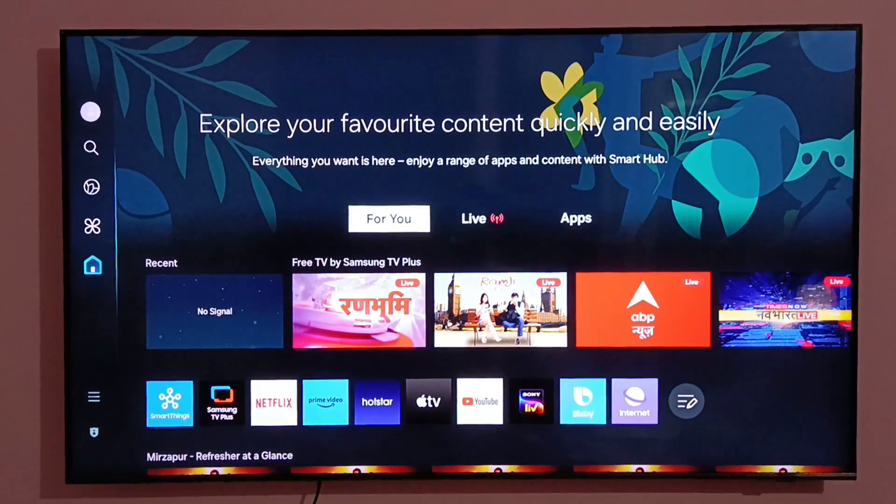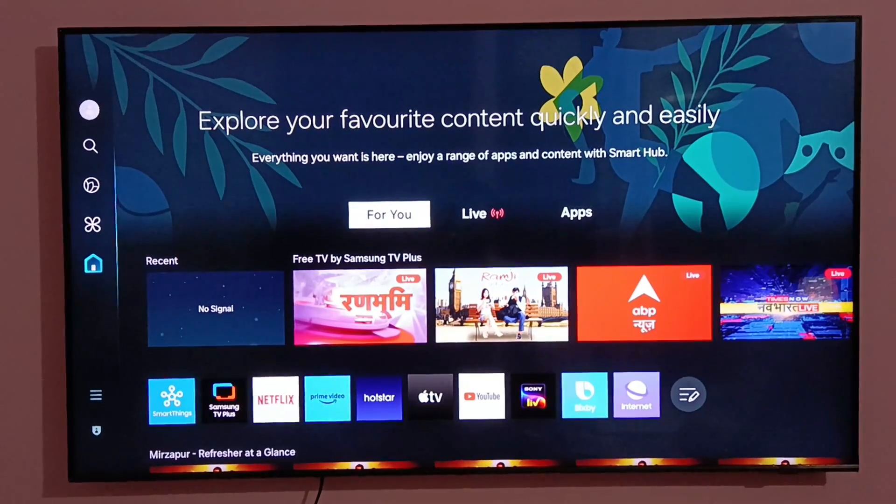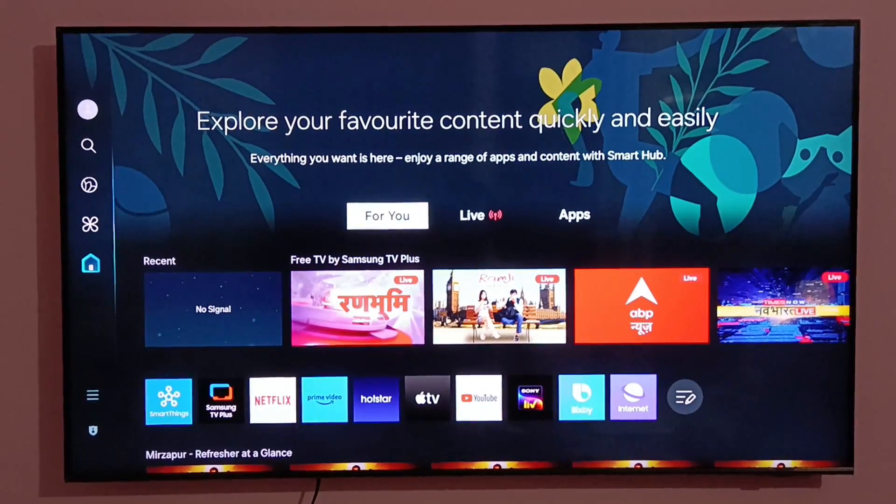Hello everyone, I'm Vatsal. Welcome you all to my channel, and today I am going to show you how to connect a mobile phone to a Samsung smart TV.